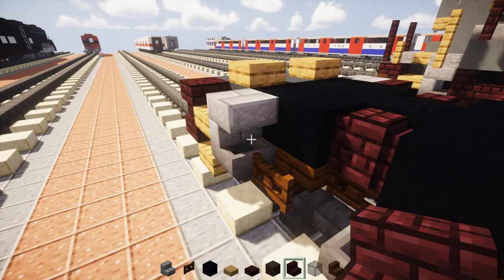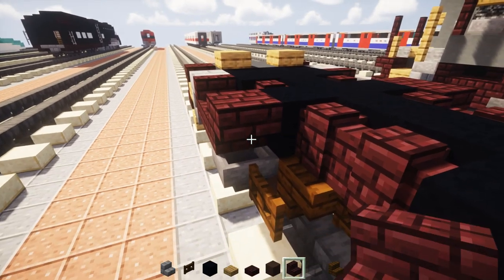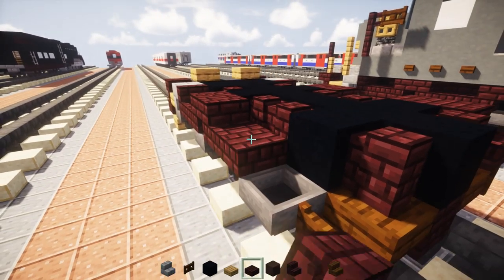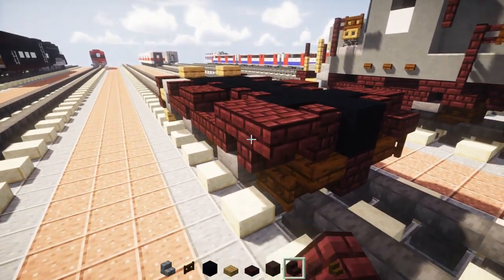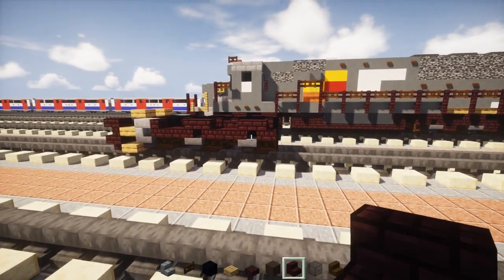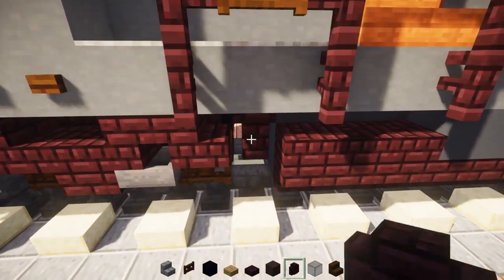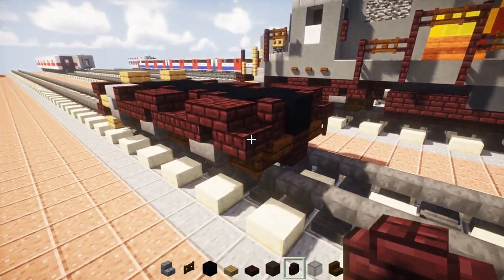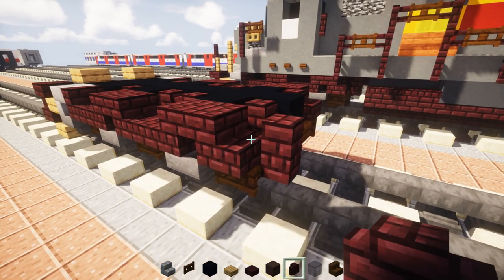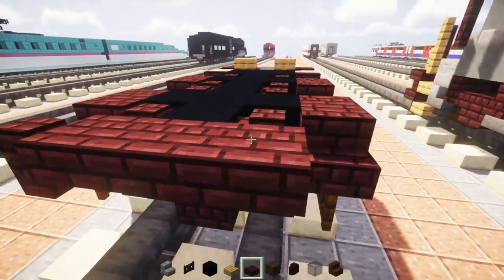On the other side: just upside down, facing the back — stairs, then a slab, then two stairs, then a slab, then two stairs again. Once we do that, there is also going to be a bell on this end — just a nether brick wall right here on this side. Inside we're going to add three blocks wide of nether brick slabs like that.